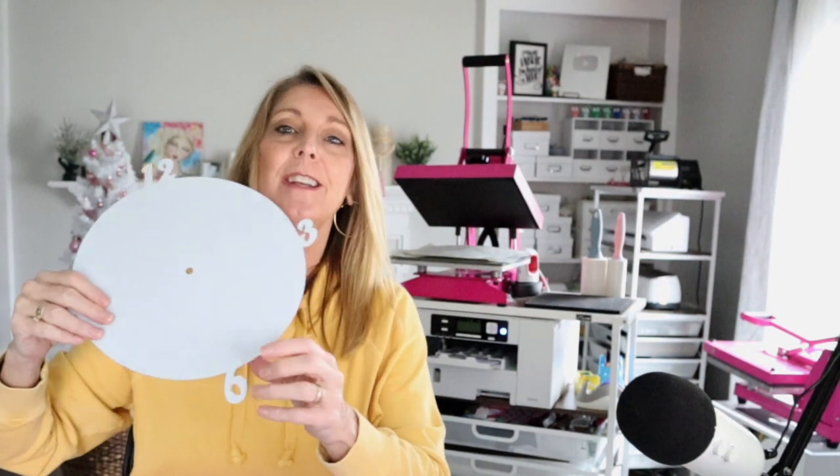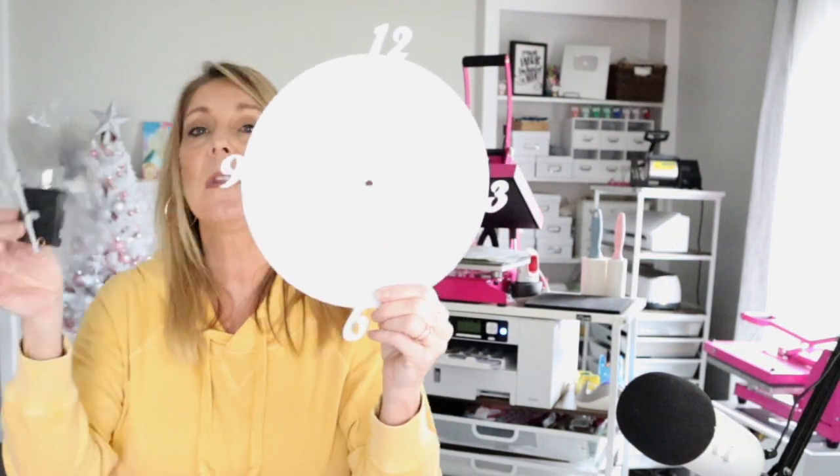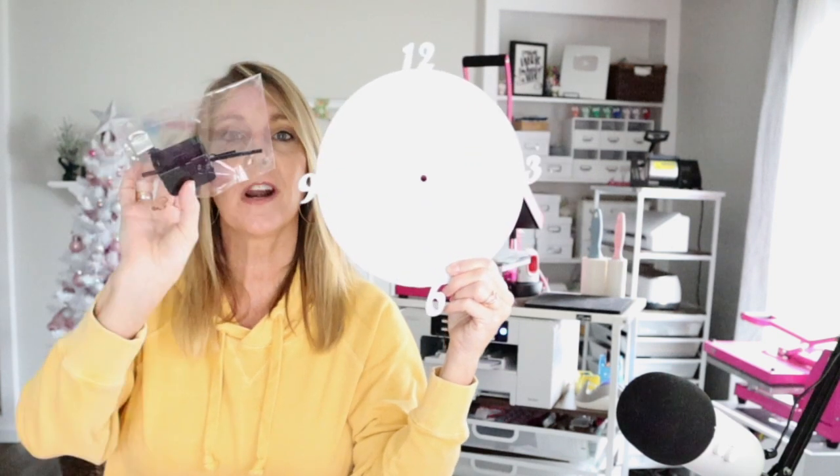This is a clock and it comes with all the hardware to make a working clock. You can put a photo on here, a team logo, your favorite characters — I could do Frozen for Evie, really cute, and make a clock for their room. You've got all the hardware to make it a working clock. Again, this is a sublimatable blank.